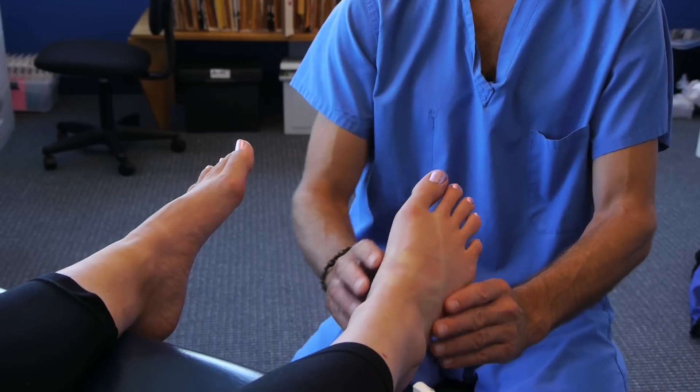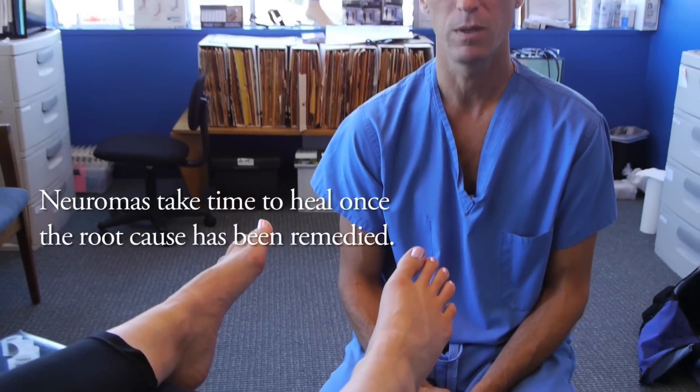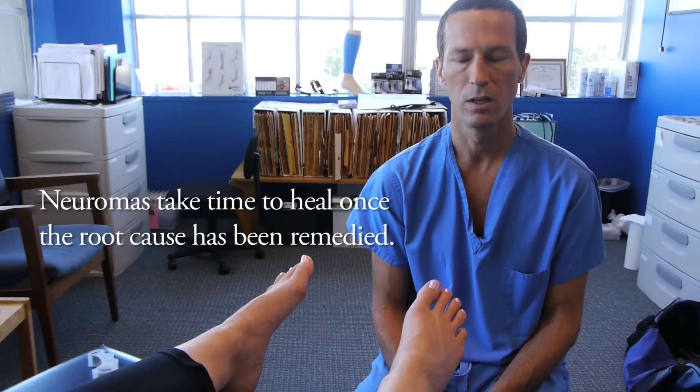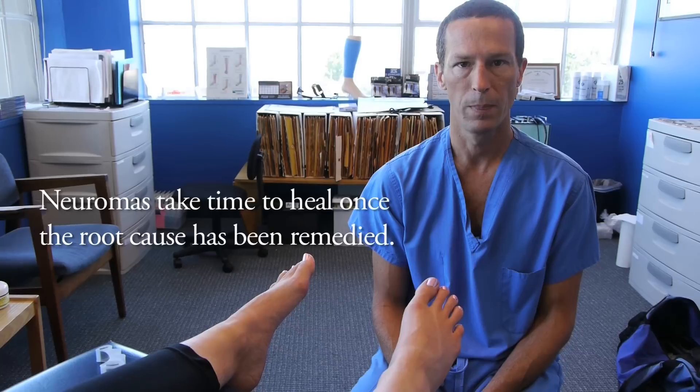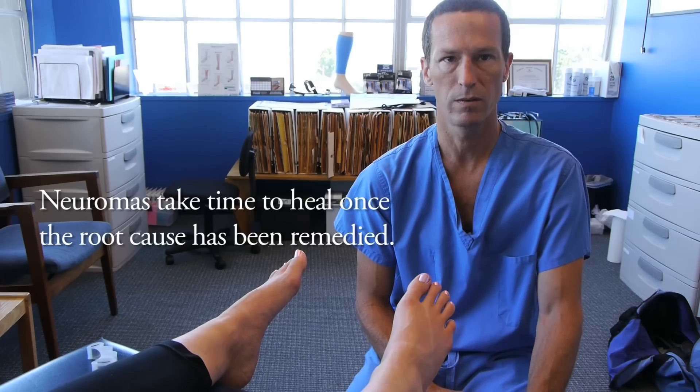The downside of treating neuromas is that since it's nerve tissue, once nerve tissue has been irritated it can be very unforgiving and take months to completely get well. People with neuromas have to be patient with preventive conservative care.